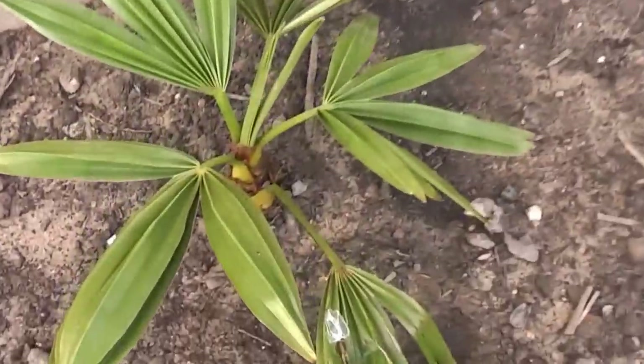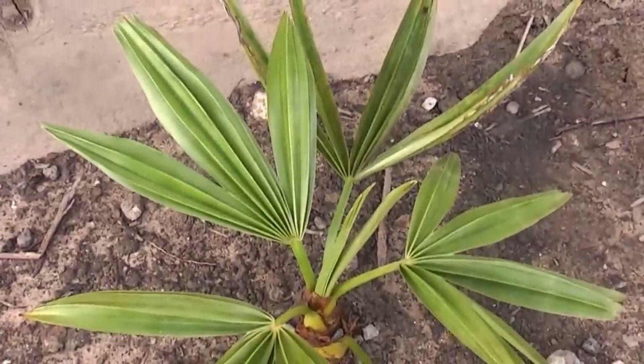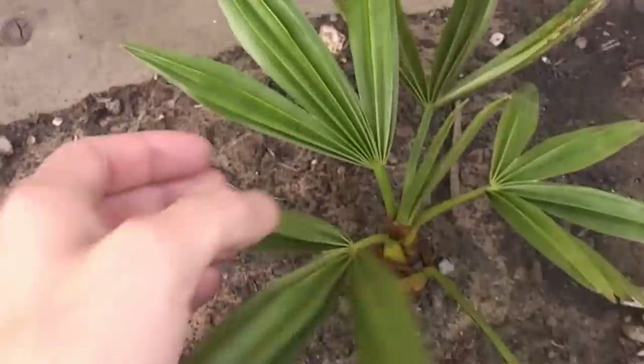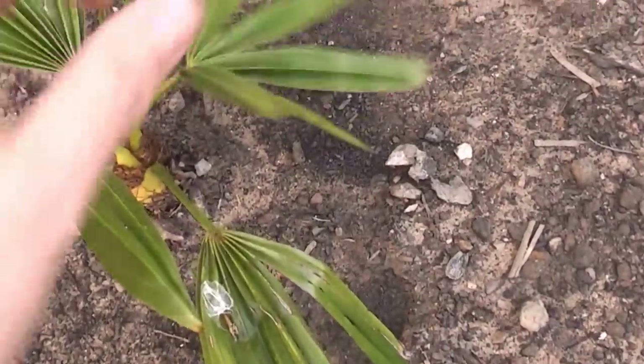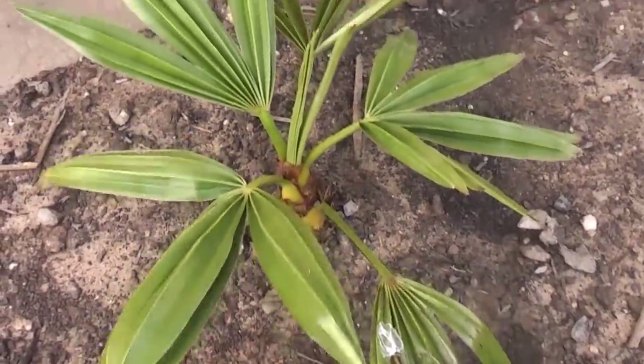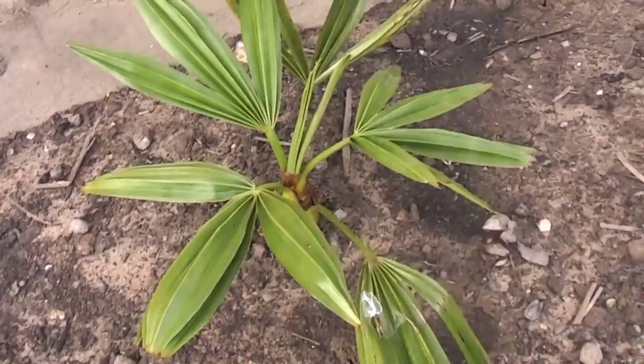Now the next one is quite a rare one. This is Trachycarpus geminiflorus — it has thicker, leathery leaves with a slightly whitish glaucous underside. Very thick leaves, but again this is still a juvenile palm, so it might change as it grows up.